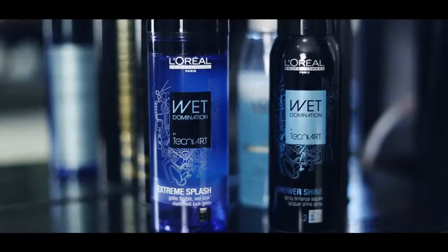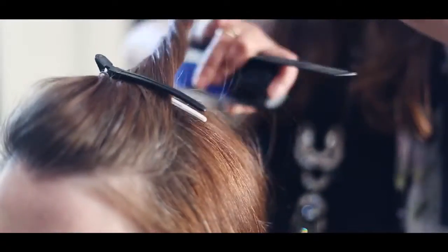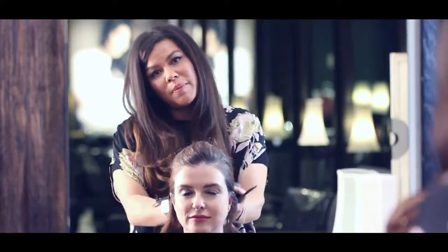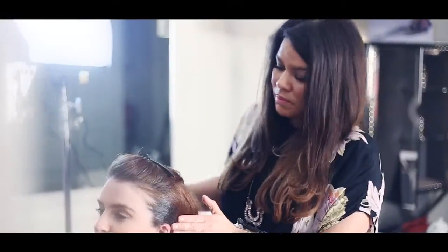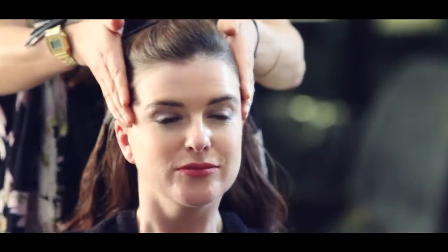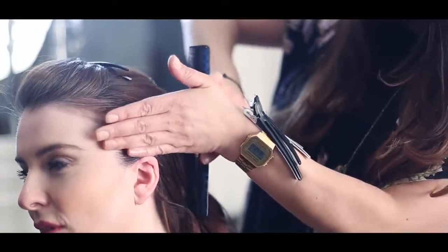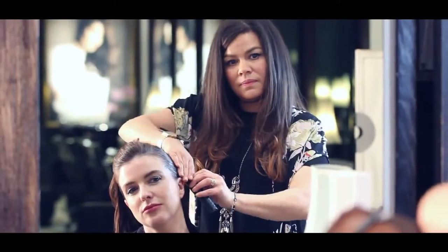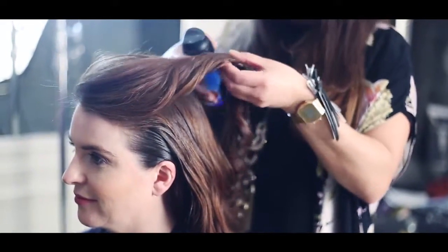Having just blow-dried Rhi's hair, I've clipped back the front, ready to apply the Extreme Splash on the sides of the hair, scraping it back, showing off all the voluptuous curls. At this stage, I would use a fine-tooth comb just to help smooth that gel into the hair, completely slick it back behind the ear. I'm just going to add a little bit more gel to the front of the hair. We're following the natural wave, so it's really easy to recreate.